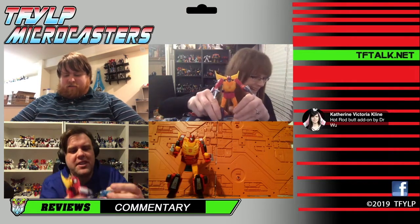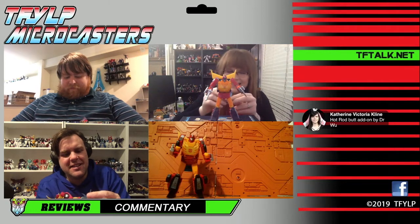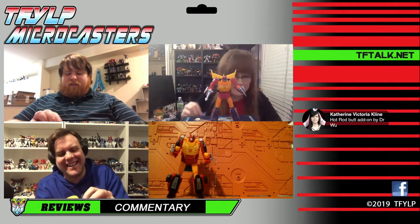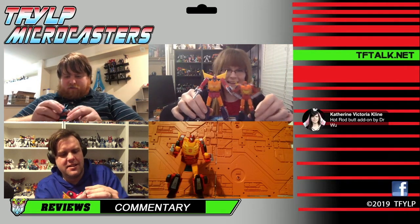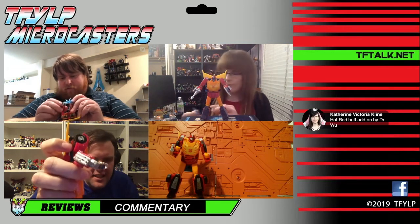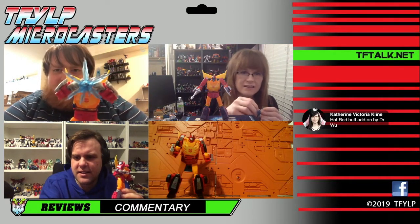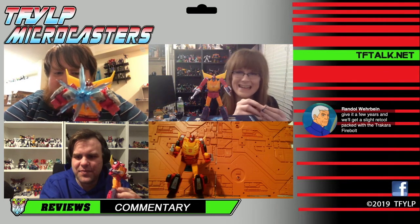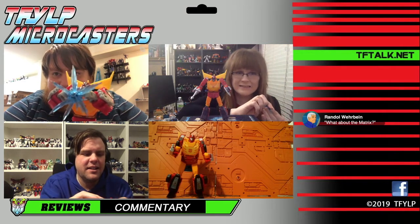The Matrix! I forgot I even had this thing. Hot Rod turns into Rodimus Prime in the movie — 35-year-old spoilers. He can hold the Matrix because of the way his hands are, which is 100% better than the original masterpiece. This is the blast effect I like — the exploding Matrix. I actually like the exploding Matrix. I just need the new Rodimus to stand behind him, and then it will be amazing.